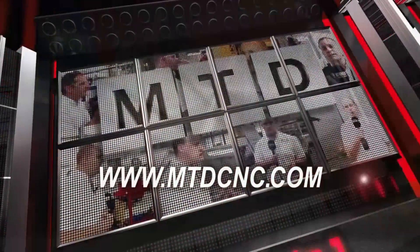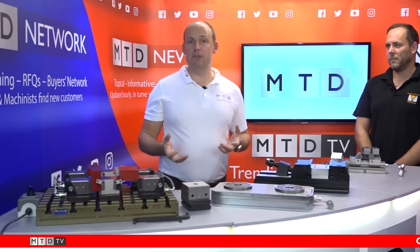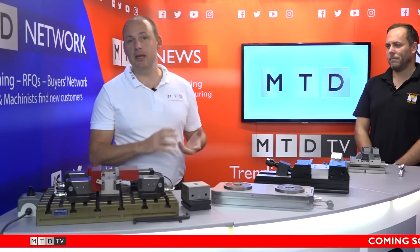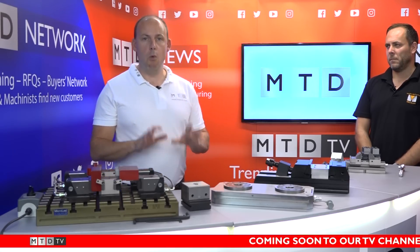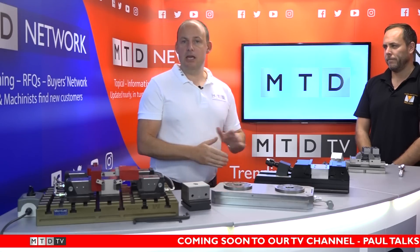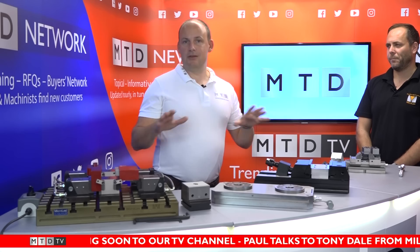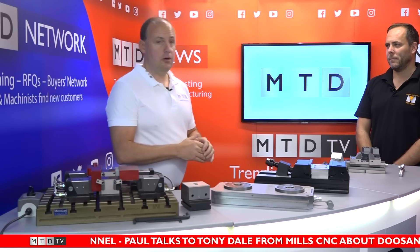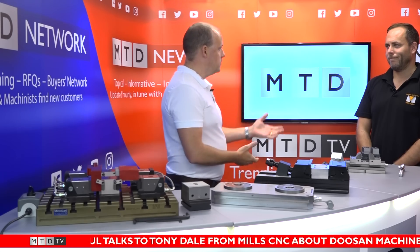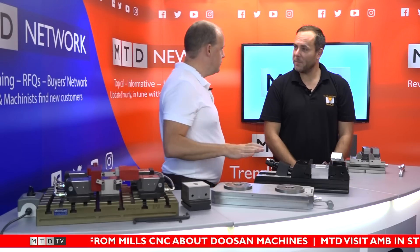Welcome to the latest engineering news via video media. I'm in the MTD studio today to find out more about precision workholding for milling machines. If you've got an interest in clamping vices and how to get the best out of your machine tool, stay tuned. I've got Matt Janess with me — he's the sales director of Micron Workholding Limited, who supply this range of products into the UK market and abroad.